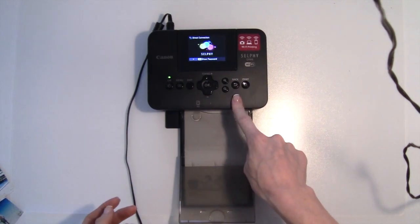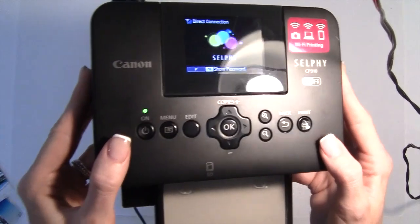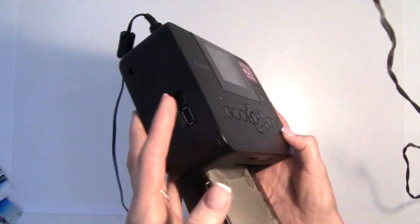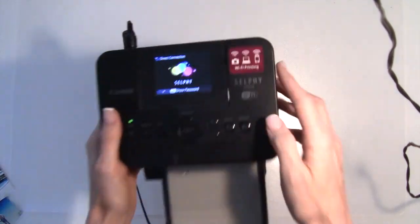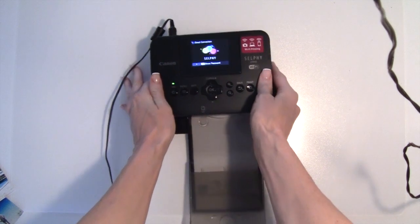I'm using this little printer called a Canon Selphy. Apologies for my lighting, I'm just doing it on my desk here. So the Canon Selphy — it's this tiny adorable little printer. It comes in white; I wish I had a white one but I have a black one. And it connects to your phone through Wi-Fi, so it's very easy to use.